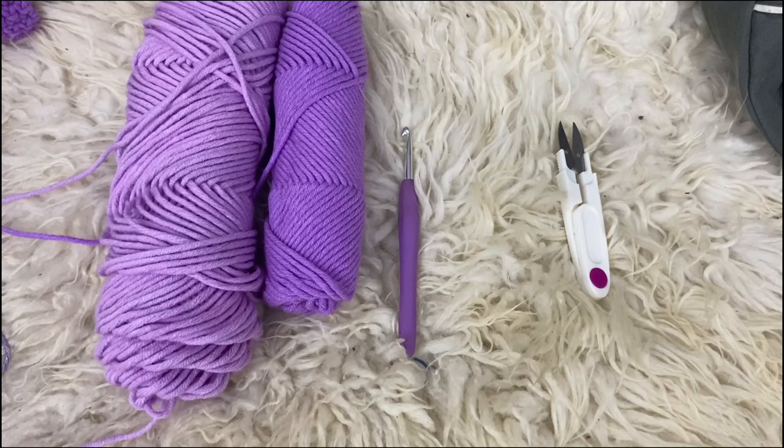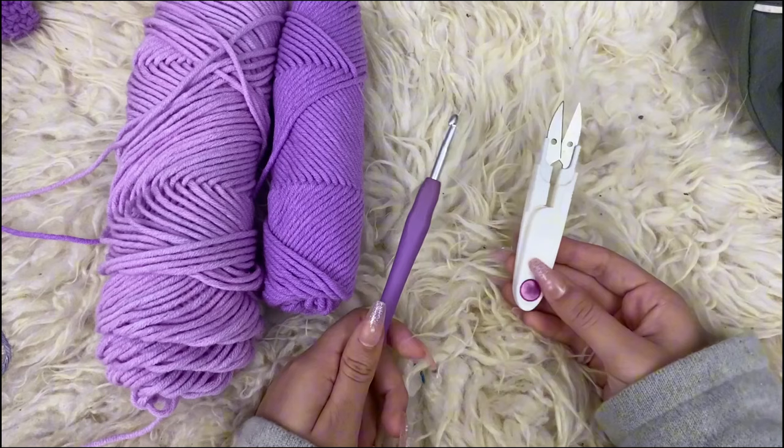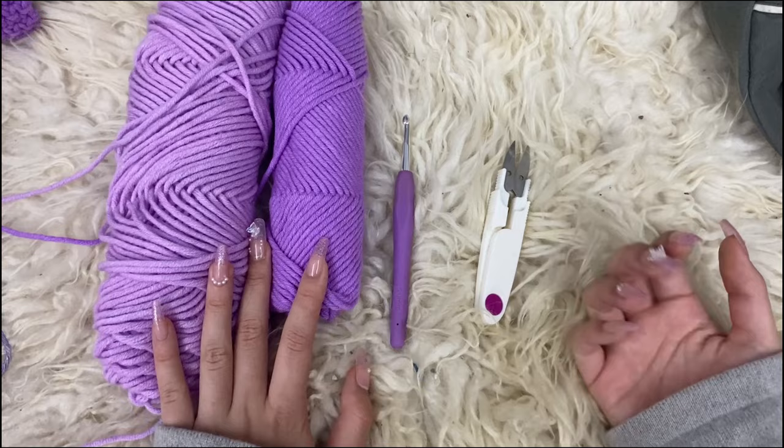Let's just jump into the tutorial. For this project, we are going to be using two different colors of yarn and a 5mm crochet hook and obviously some scissors. Coincidentally, everything is purple — the scissors are purple, the hook is purple, the yarn I'm using is purple, and my nails are kind of purple. That's kind of funny. It wasn't planned.